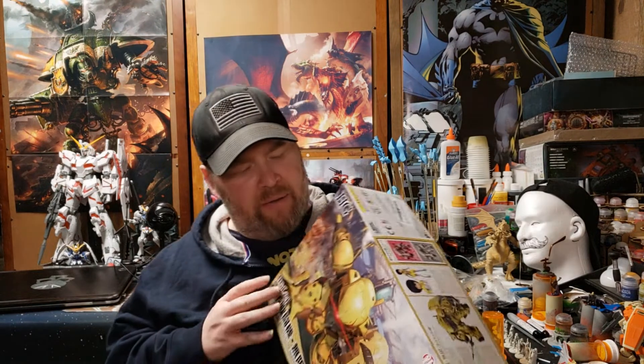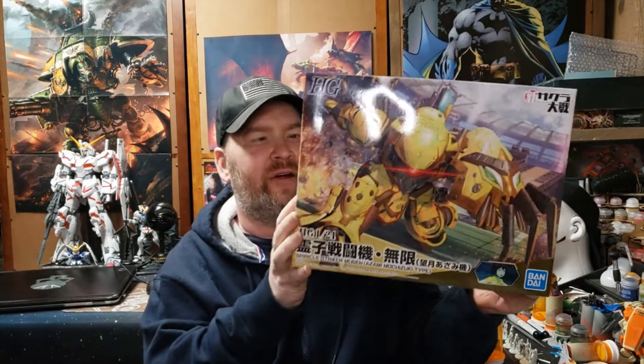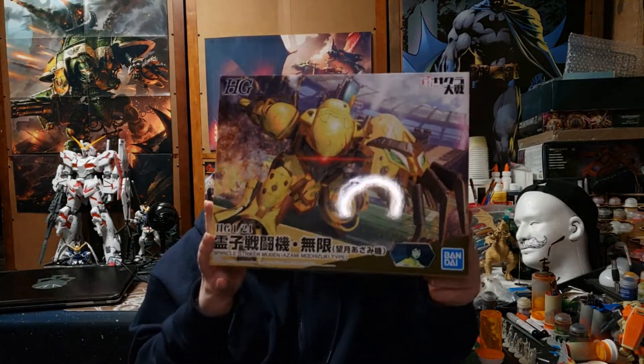Hey guys, welcome to another Model Kit Monday. Today we're taking a look at a model kit - it's like a Gundam but it's not, it's a little different. This is the High Grade 1/24th scale Spherical Striker Mugen, Azumi Michizuki type. Azumi Michizuki is one of the characters that pilots this suit. Let's get this over to the table, crack it open, take a look at what comes inside, and I'll give you my opinion about it.